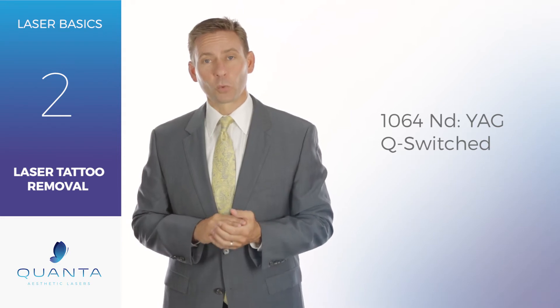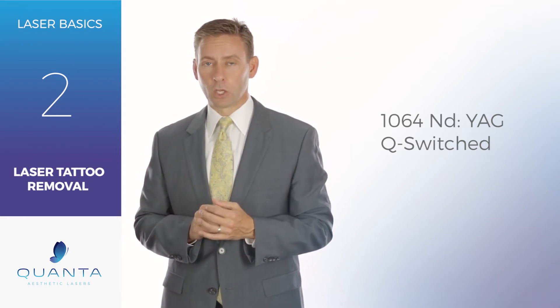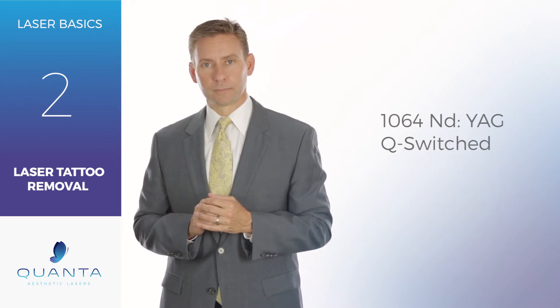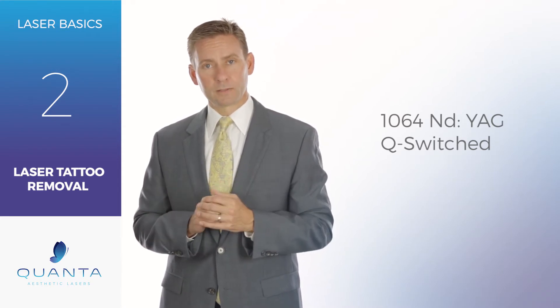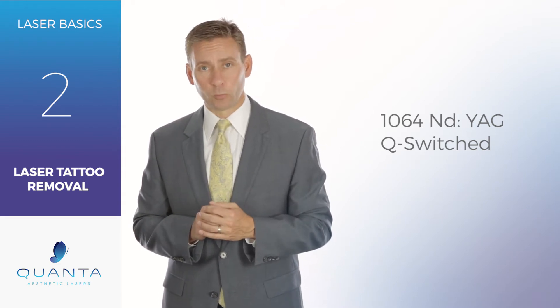Today at Quanta Laser Labs we're going to talk about the 1064 nanometer Nd:YAG Q-switched laser for tattoo removal. The 1064 Q-switched laser is really going to be the workhorse of your tattoo removal practice.